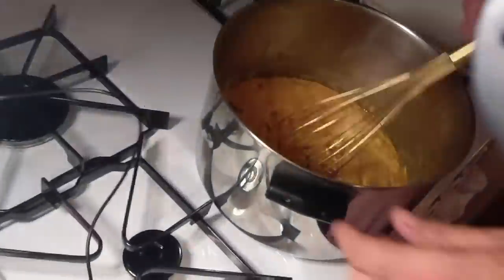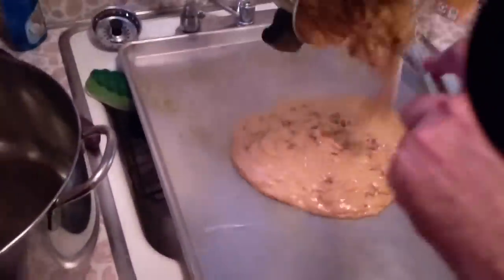Glenda, out of the way — I don't want to burn you, for God's sakes. If we could only be on television. So now we're just pouring this right onto that buttered cookie sheet.